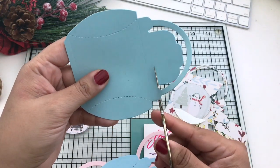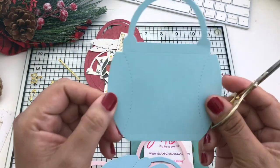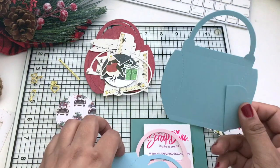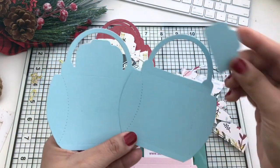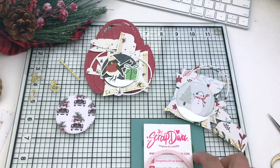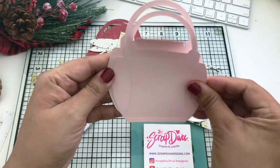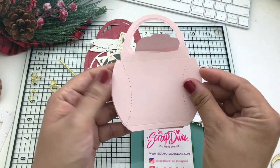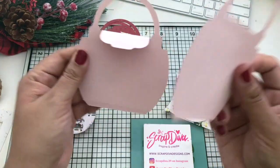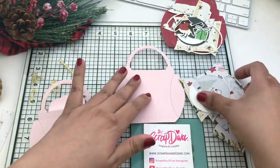I do it freehand. You are able to use your trimmer to do that if you'd like, but I'm just using scissors and it works out for me. So that's that piece there — one with no flap, the other with a flap — and now back to the pink. We're going to use that flap to layer it over the front of the base.